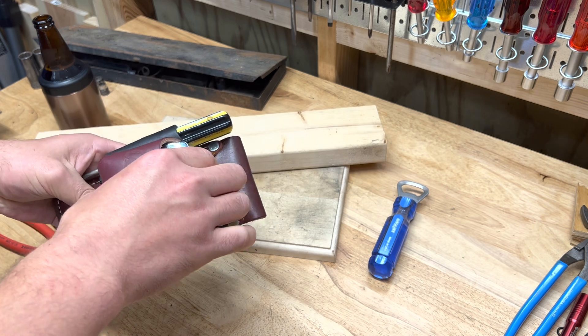I just wanted to do a quick video showing this awesome little pouch. I've been loving it — it's the 5523, that's the part number, Occidental Leather. It's a really handy little pouch. I got it a little while ago, did a video on it, and said I'd let you guys know how it was working out.